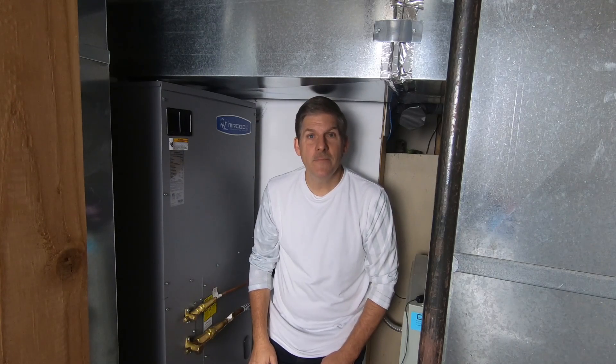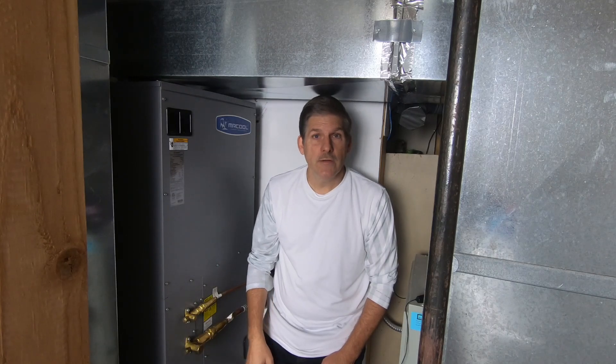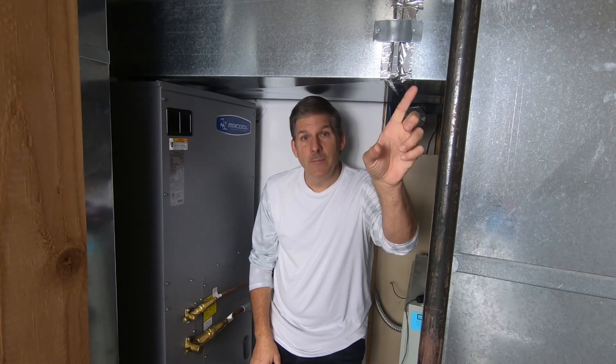Hey, this is Dave at Housebarons.com. If you've seen our previous video on the Mr. Cool Universal, you saw an evaluation — a review of how it performed in the winter. You can go ahead and see that video right up here.